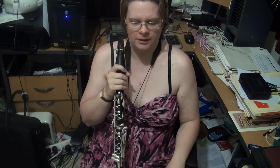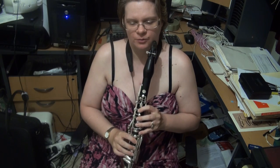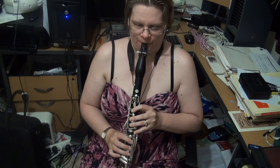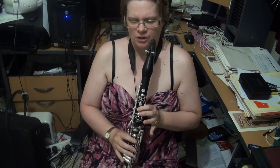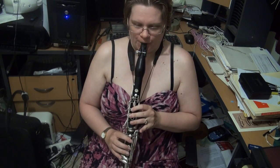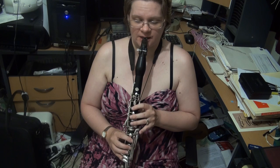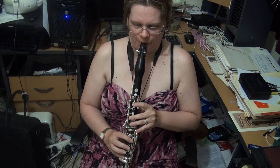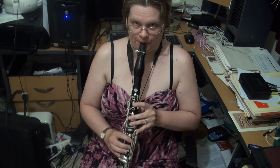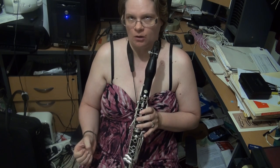We now come to the D major scale. We've got an F sharp and a C sharp. Practice going between the B and the C sharp, and also between the B and the C sharp in the upper octave. You have to get a good sound in the altissimo — plenty of support.